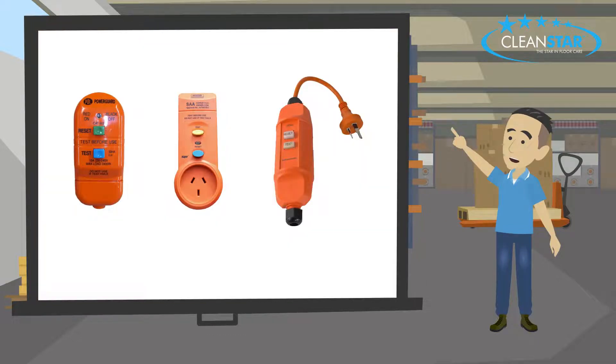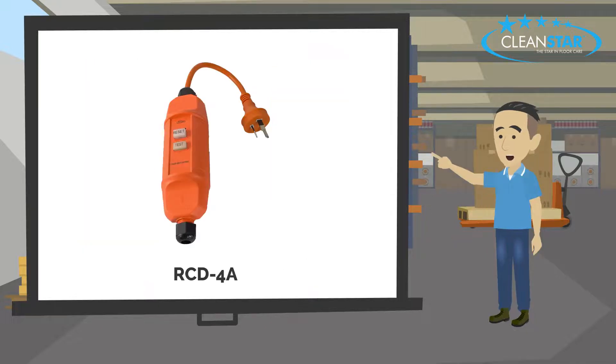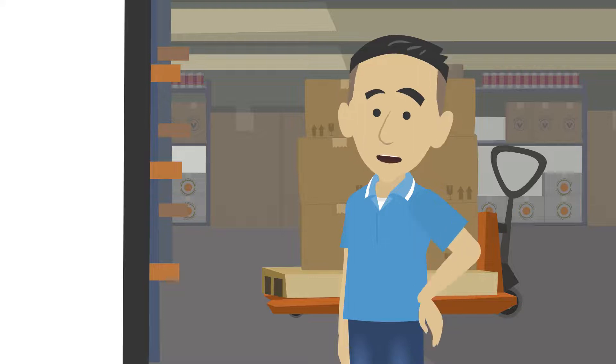Cleanstar offers a variety of RCDs. There are two types of portable plug-in RCDs — all you do is plug your equipment's cord into the RCD. Then we have the inline RCD, which has the advantage of being part of the appliance so safety is never forgotten. This also allows you to access various power points in all areas.